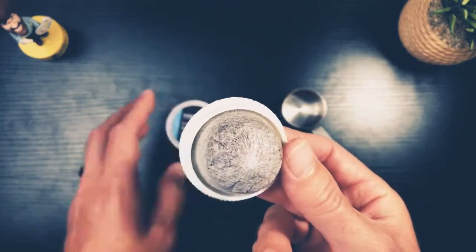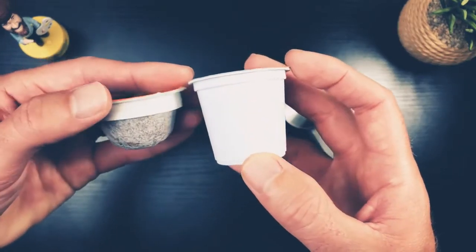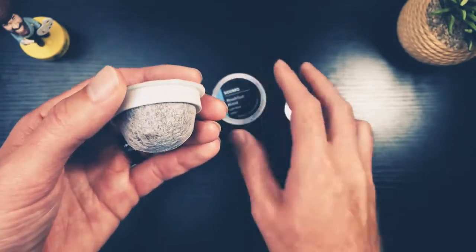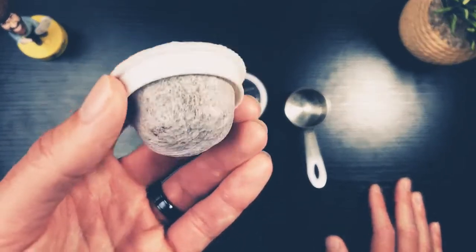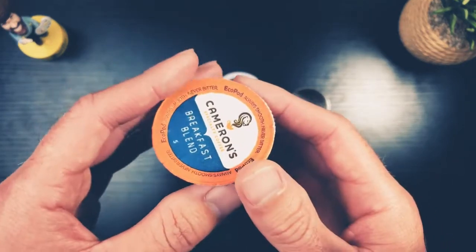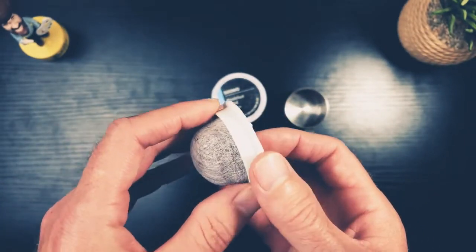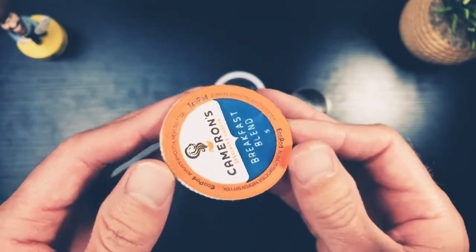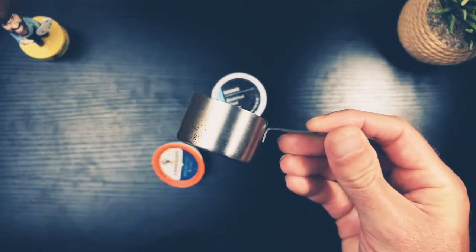I'm hoping these pods get longer. The machine can hold a certain amount of plastic, so if the pod gets twice the length that would be roughly 0.70 ounces, getting us closer to about 80 milligrams of caffeine. Then if you put two of those in you'd get around 160 milligrams — still not the equivalent of a pour-over where you can use a full one-ounce scoop per brew.